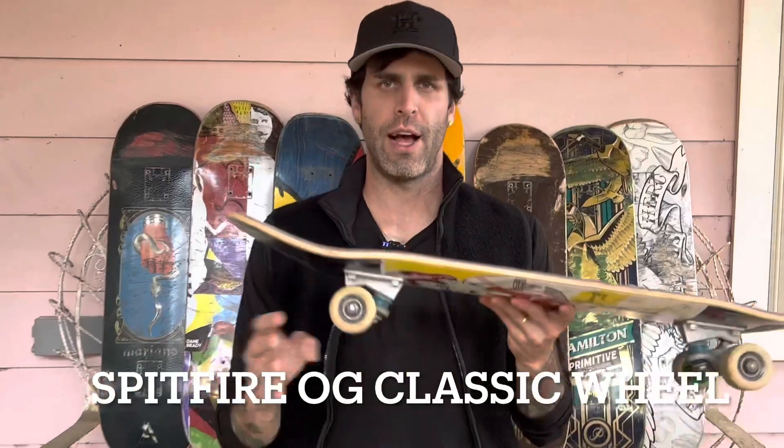What's up, everyone? This is John with SkateBetter, and today we are doing the Spitfire OG Classic Wheel Review.